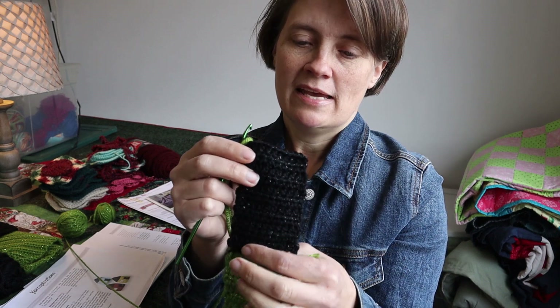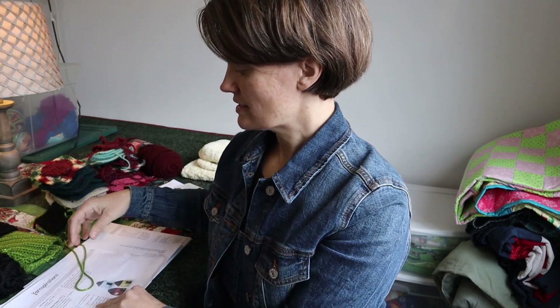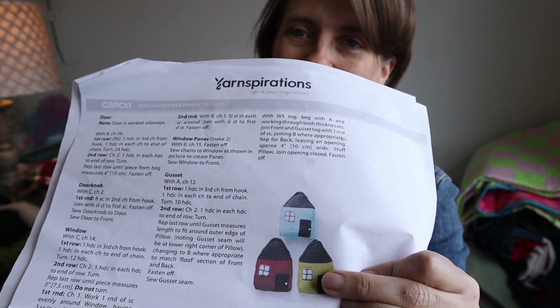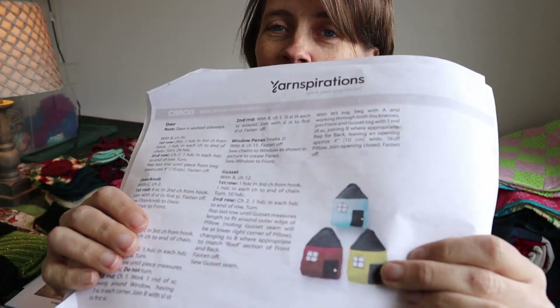So I went online to order more black, but it's back-ordered right now. I also ordered some white — I didn't have any of the sparkly white for the window. I have the regular Simply Soft white but the gauge will be different. Since I had to order yarn anyway I figured I might as well get the Simply Soft Party sparkly white too. I think I ordered from marymaxim.com.